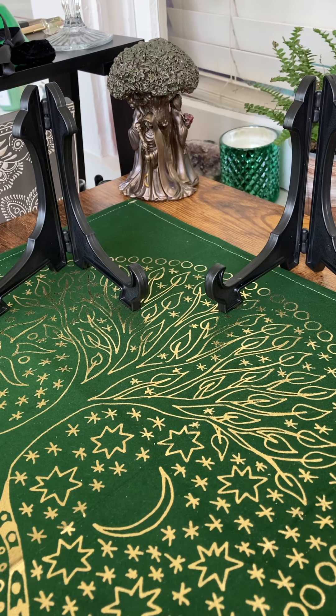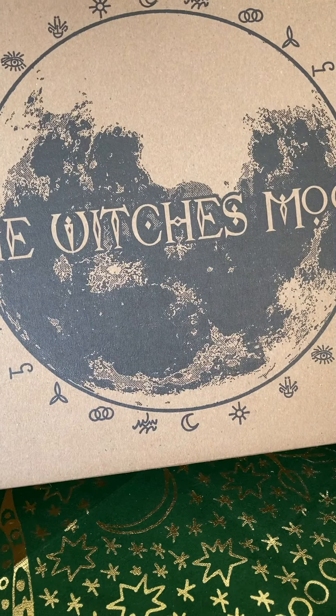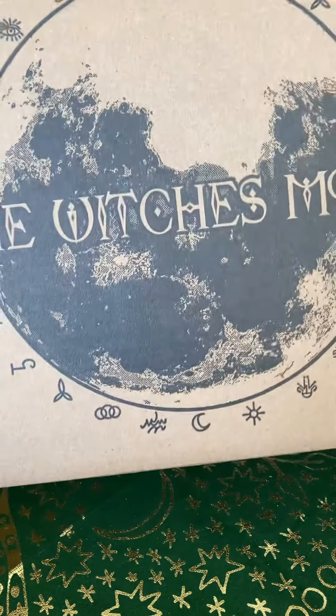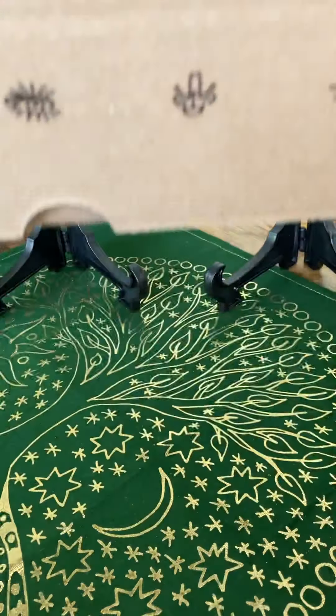It's the purple witch here again. I have another unboxing — I have the Witch's Moon, it came in today. Comes in a box like this, so pretty. Let's open it.